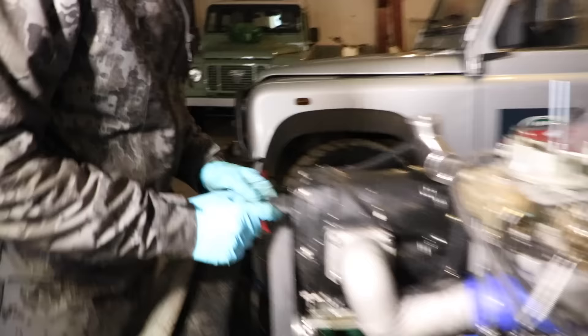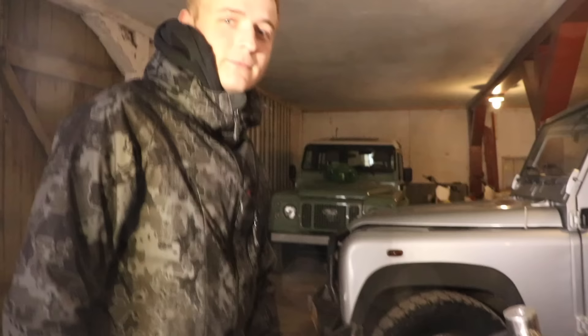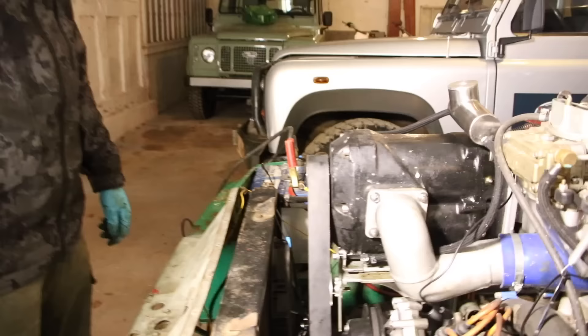It's very, very loud. It's not rubbing anymore. Hooray! We did something good. We fixed it.